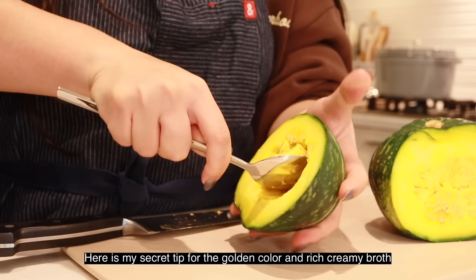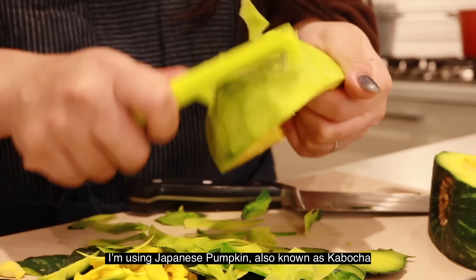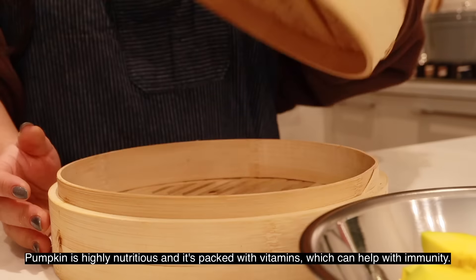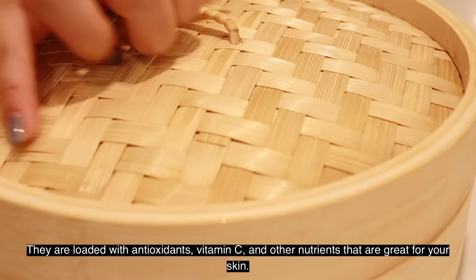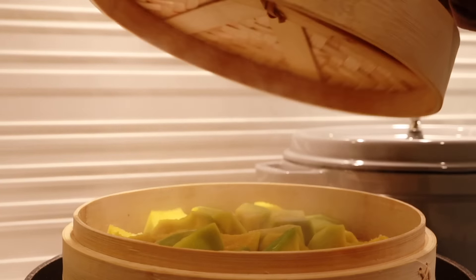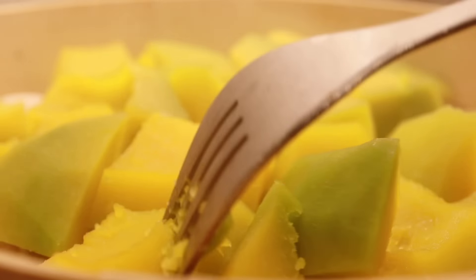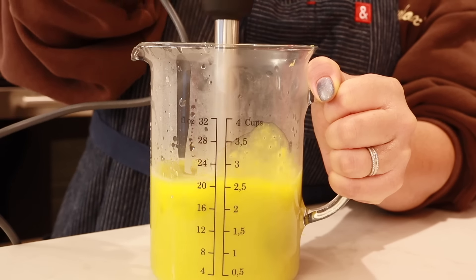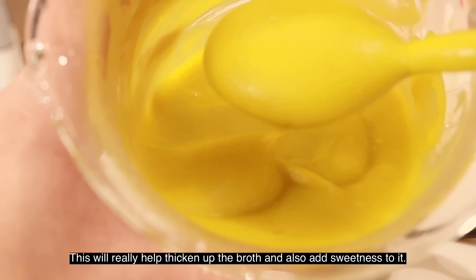Here is my secret tip for the golden color and rich creamy broth: pumpkin. I'm using Japanese pumpkin, also known as kabocha. Pumpkin is highly nutritious and it's packed with vitamins, which can help with your immunity. They're loaded with antioxidants, vitamin C, and other nutrients that are great for your skin. Steam the pumpkin for 20 minutes or until it's soft, then add around two liters of the soup and blend until smooth.